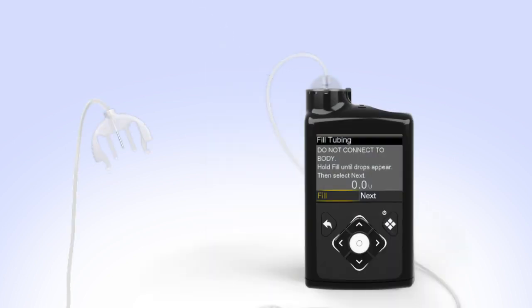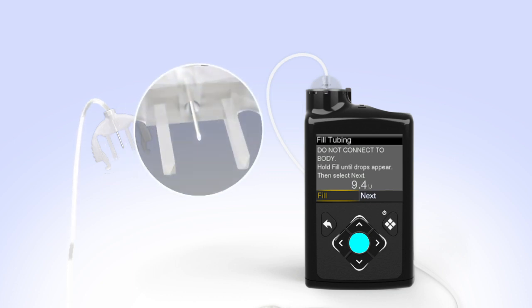Hold the set so that the needle is pointing down. With Fill highlighted on the screen, press and hold Select. The pump screen will display the amount of insulin being moved through the tubing. Continue to hold Select until you see insulin drops coming out at the end of the needle. After you see the drops, release the Select button.